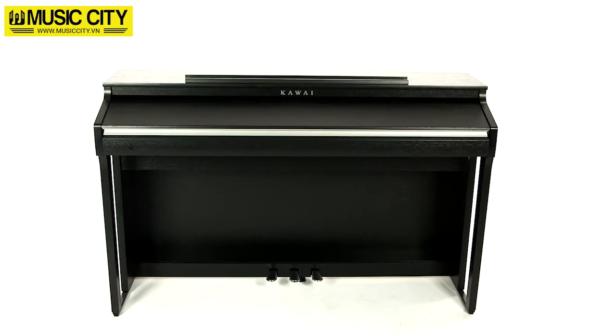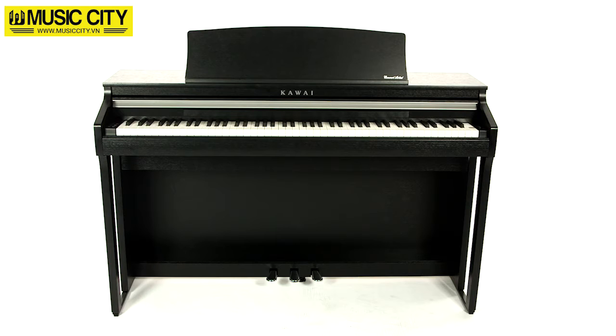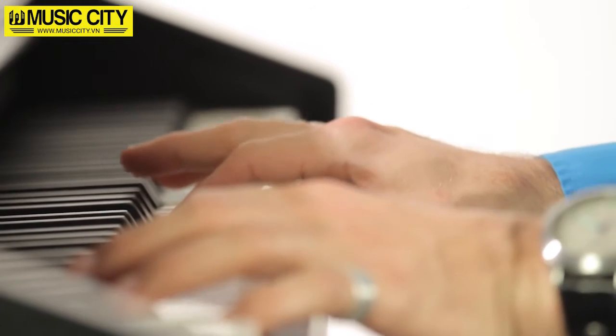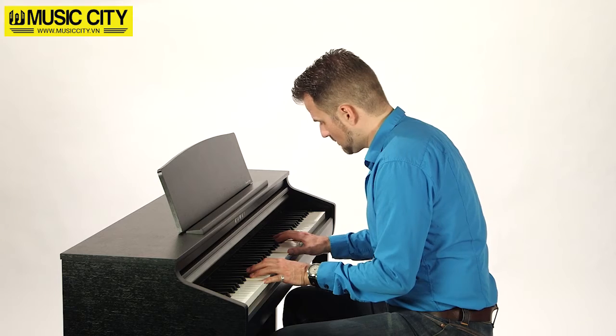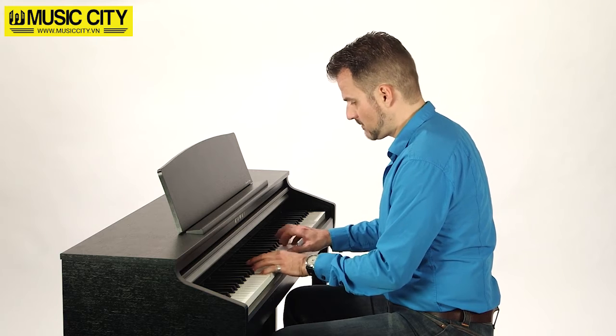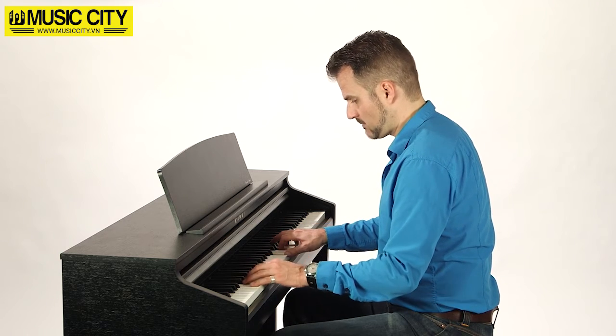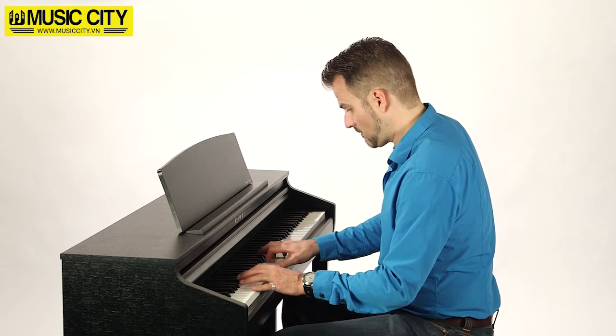Years of experience in both building the finest acoustic pianos and developing digital audio technologies have combined to produce the CA48, a budget-friendly digital piano guaranteed to deliver satisfaction for many years to come.